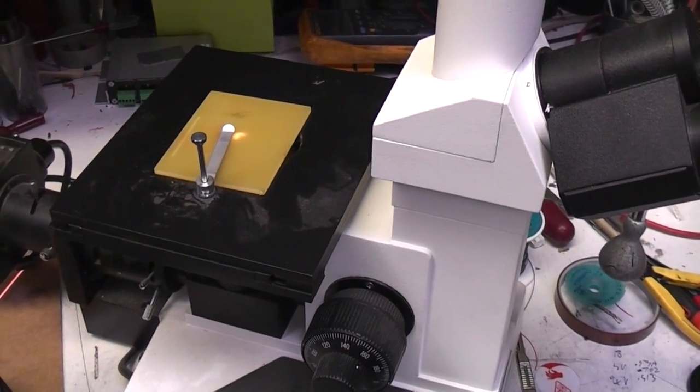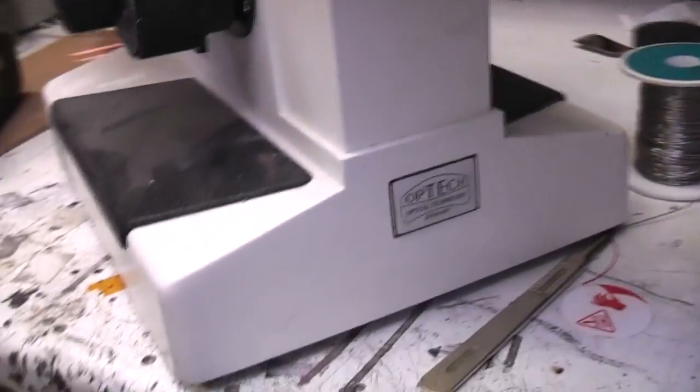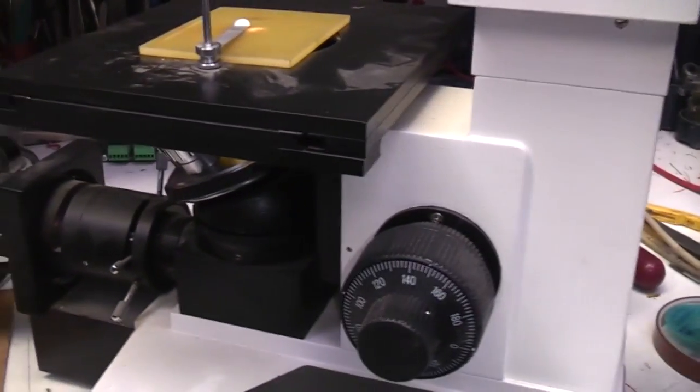After I did the microscope images of the FLIR Lepton and the Flir E4, a few people asked me about the microscope I was using. This is it — it's not particularly expensive, it's from a German company called Optech. I picked it up on eBay, I think £200 or £300, not stupidly expensive.